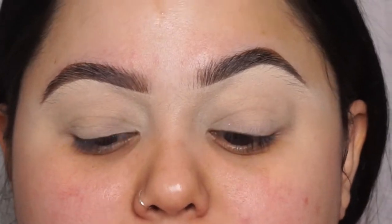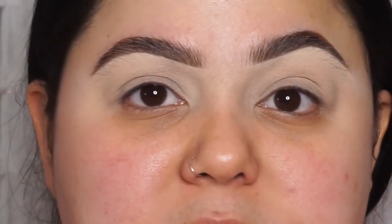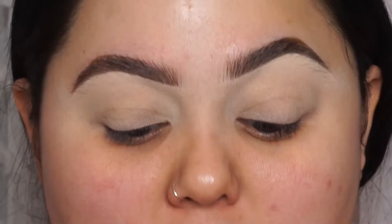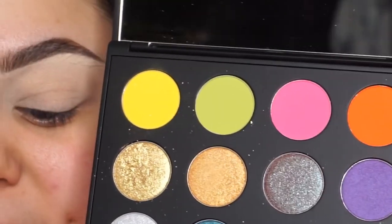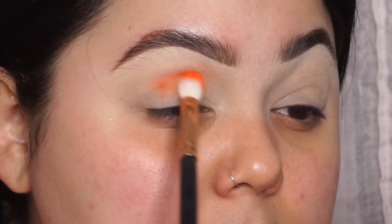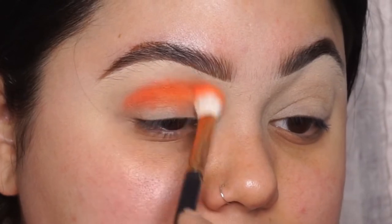Brows are done and I already primed my eyes. The primer I use is the Soft Ochre Paint Pot from MAC — I use this all over my lids. It's a light base, so it's really going to pick up the color. For today's eye look we're using the MAC eyeshadow palette from their Art Library collection — the shade is called Can't Afford This. I'm going to use this shade in my crease. Look how pigmented and bright that is! I'm going to buff this into my crease.